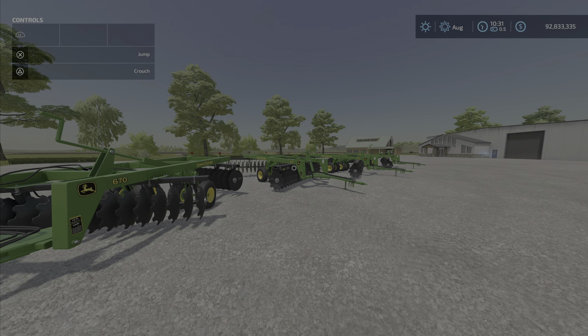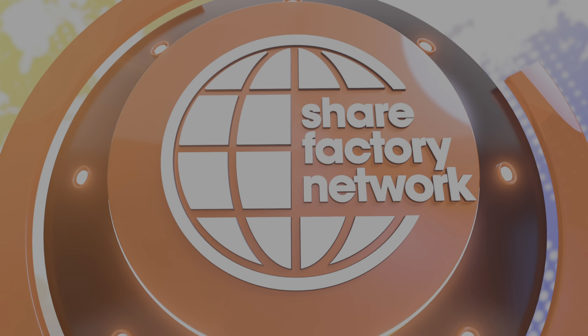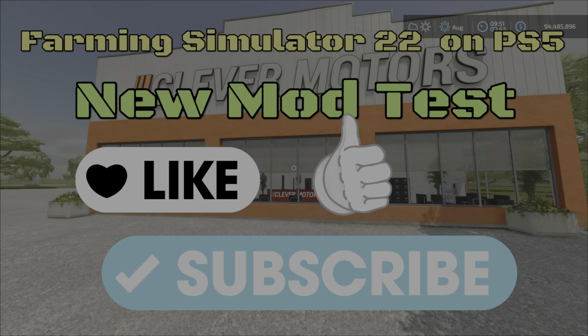That's the Series Single Offset Discs by JA Modding, 18.27 megabytes to download, with five, six, seven, and eight slots respectively. I'm Loony Farm Guy, and remember, it's only a game. Till next time.